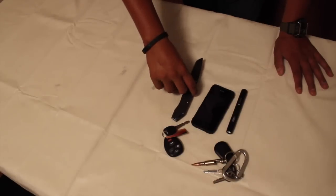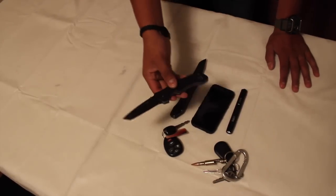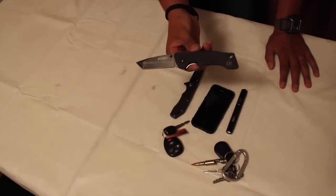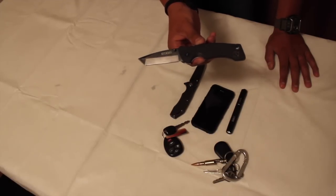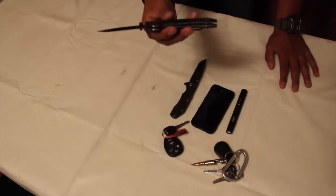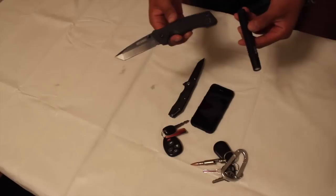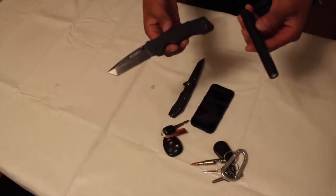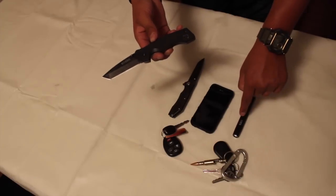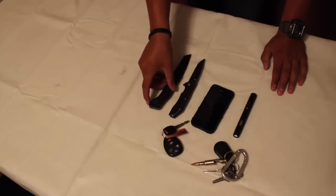For my primary knife I have the Citadel tactical knife. This is a great knife — you can see the finish is starting to come off because I do use it a lot. Between the flashlight and the knife, these are by far the things I use most in my EDC. You'd be surprised how much you use a flashlight and how much you need a knife.